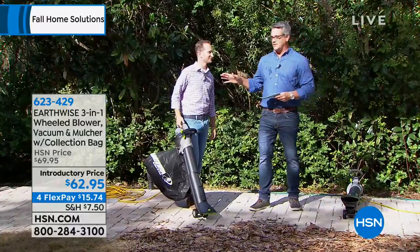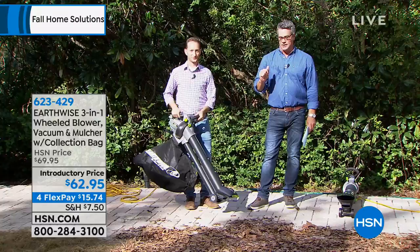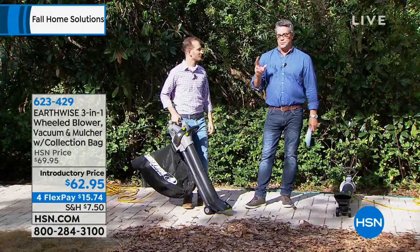Our amazing light bulb to start off our show, but this is also an amazing product. A lot of us don't have space for three or four different power tools. This takes three tools and combines them into one.